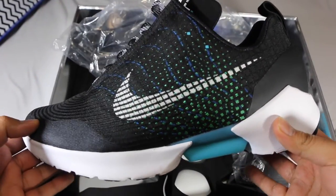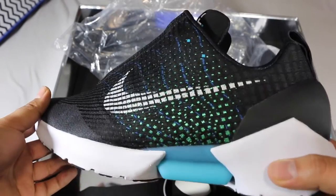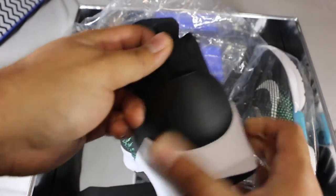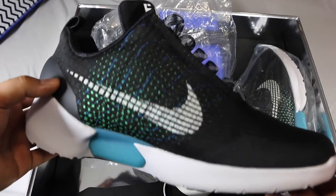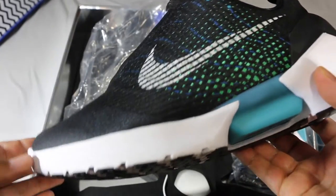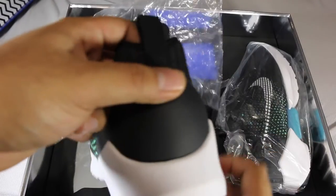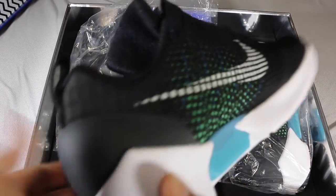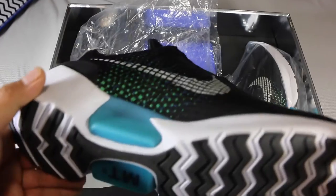I actually already wore these, but I put them back in the plastic bags just for the unboxing experience. Here is the shoe itself — whenever you take it out of the bag you get a live look at it. I really wish I would have got these for retail, there's no lie in that, but even paying resell I have no regrets. This is something I really wanted — to be able to say I own one of the first generation Hyper Adapts. Whether Nike continues with it or not, I think it is going to pick up and they are going to do more like this.